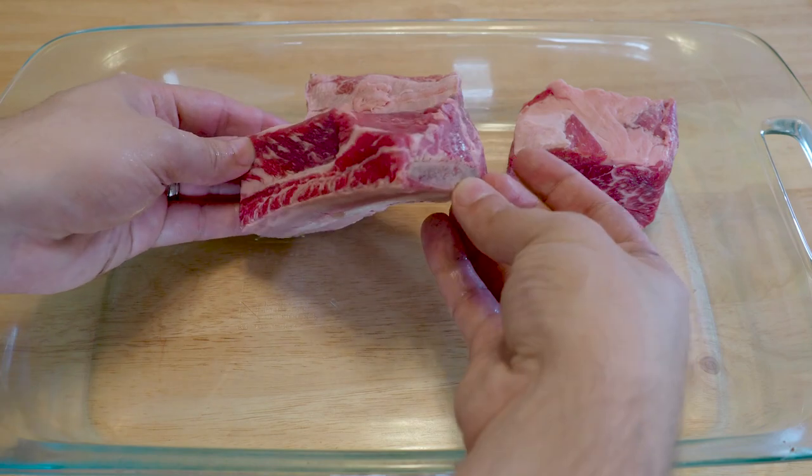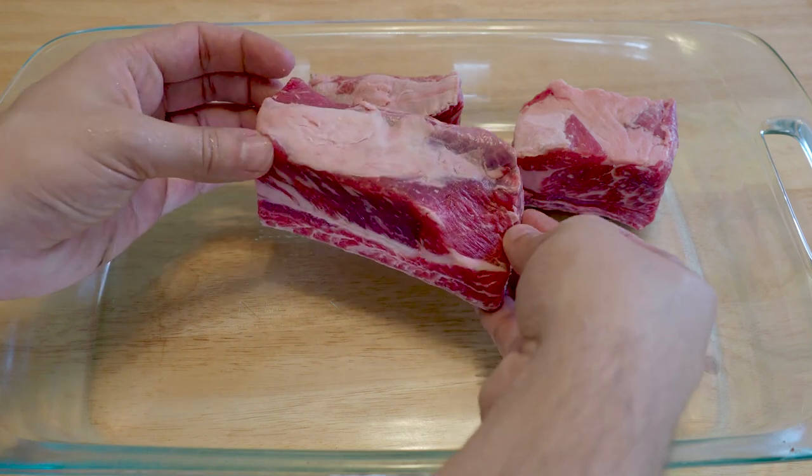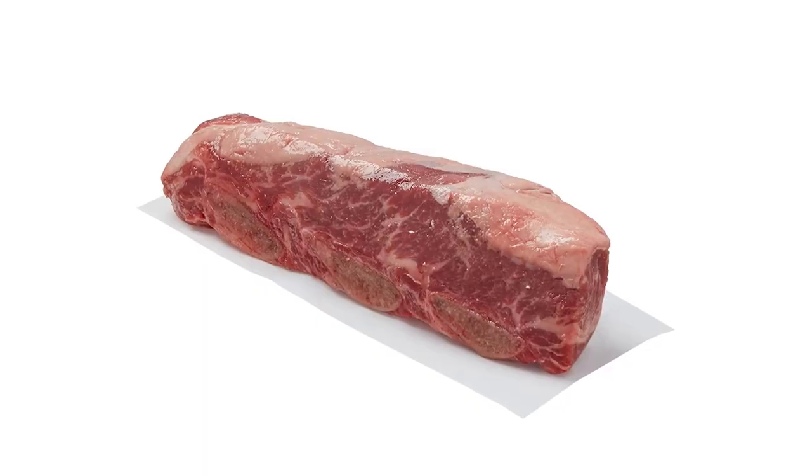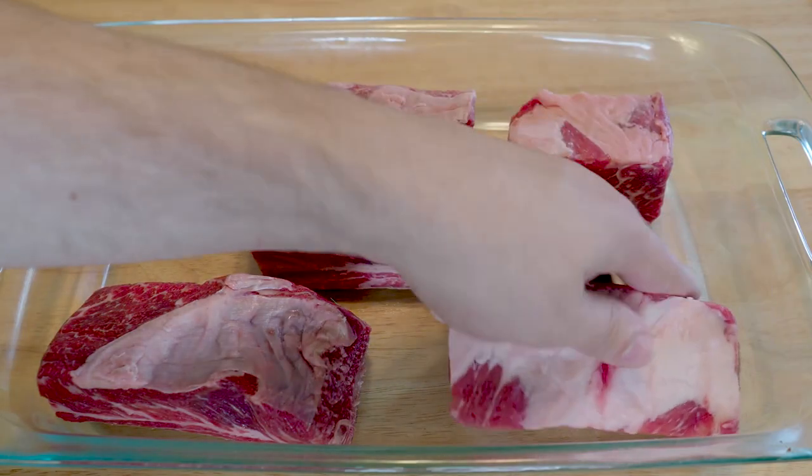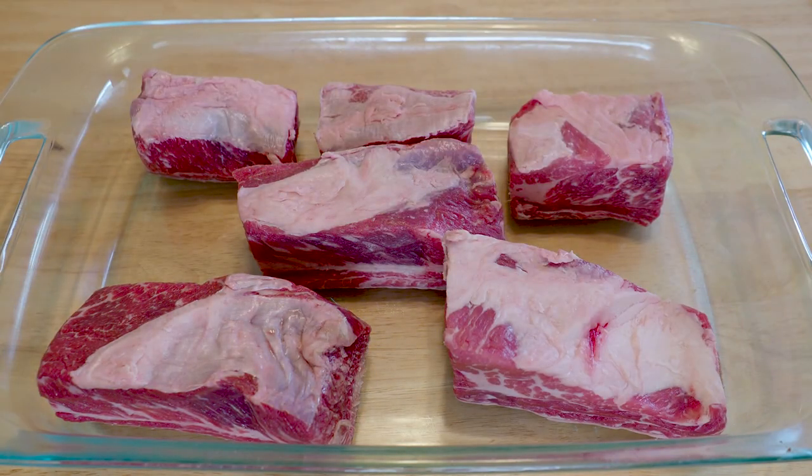So we got the short ribs here and they look like delicious meat bricks. I live in a house made of meat bricks. These are English cut short ribs, which means they are cut between each rib. It's important to know you can also get flanken style ribs, which are cut across the ribs. But English cut is more prevalent in New England, so that's what I'm using here.